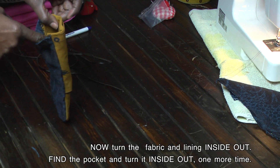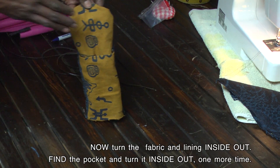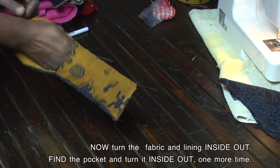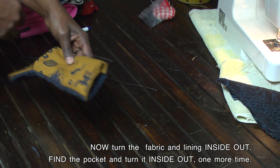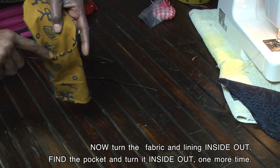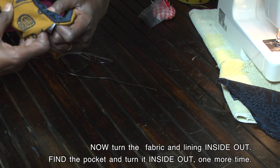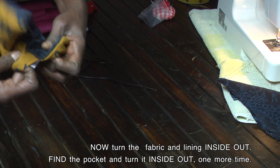You still have your opening and it should look like that. Or you could put your hand inside of it and you still have your opening. But we're not finished yet — now we're going to take this pocket and we're going to go and push everything through it again.